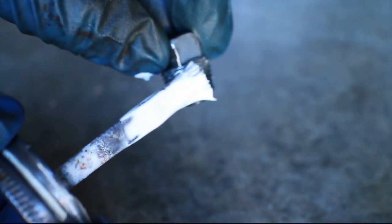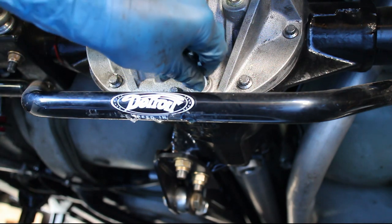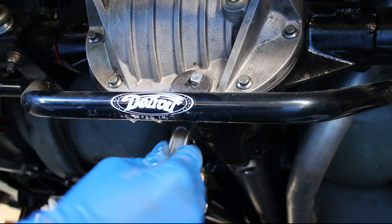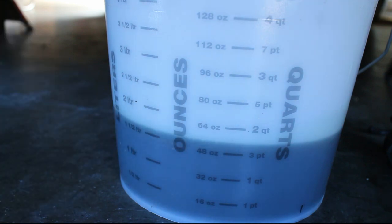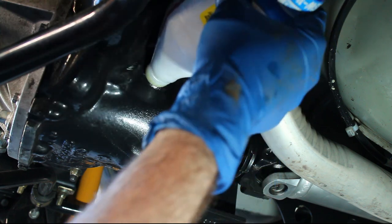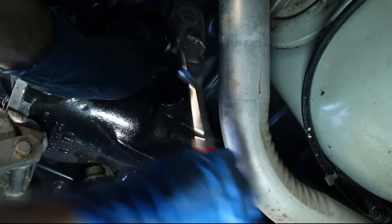Use some thread sealant on the drain plug, then reinstall the plug and tighten it down. In my case, about 1.5 quarts of gear oil came out. The axle is full when the oil starts flowing out of the fill hole. Use some thread sealant, then tighten the fill port plug.